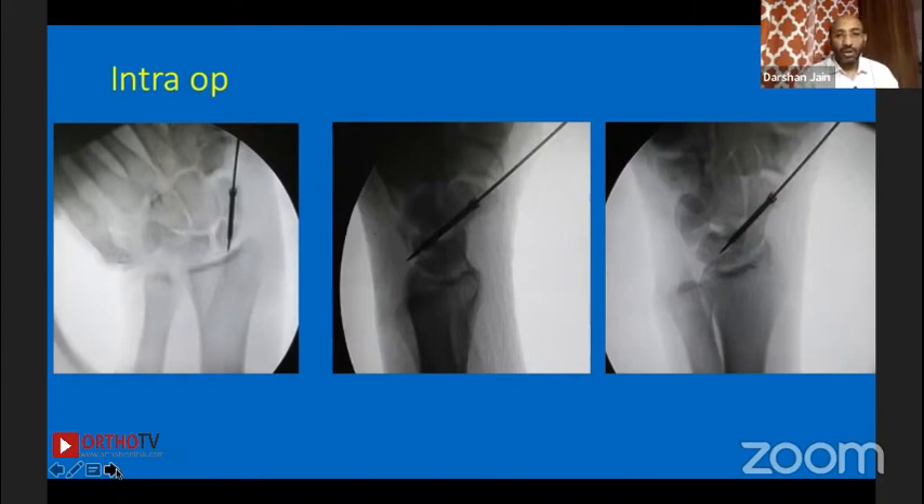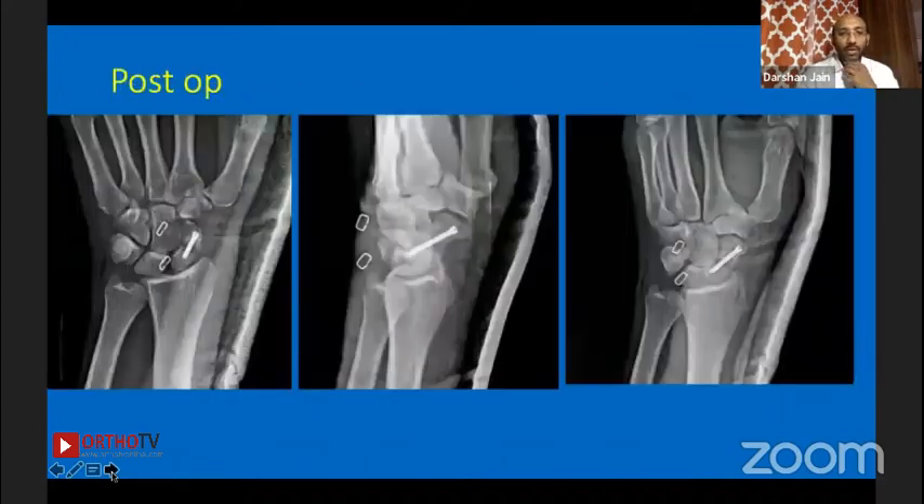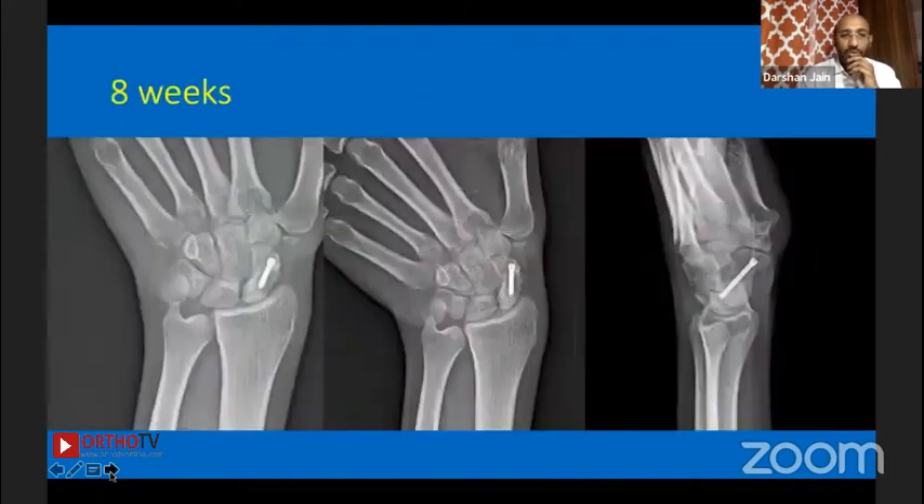Either way is fine — if you can do a CT scan that's good, but because of his pain status and the x-ray at two months, that prompted us to proceed. We did percutaneous screw fixation. These are the arthroscope portals through which we could visualize the scaphoid non-union site. This was the union status at eight weeks duration.